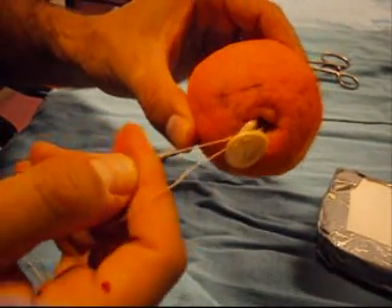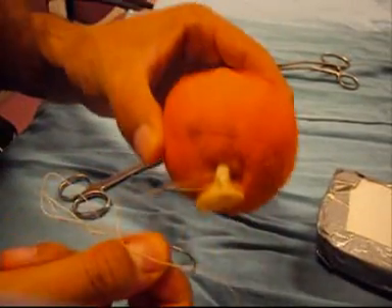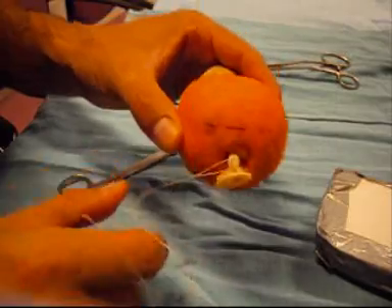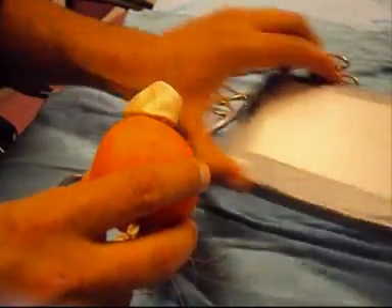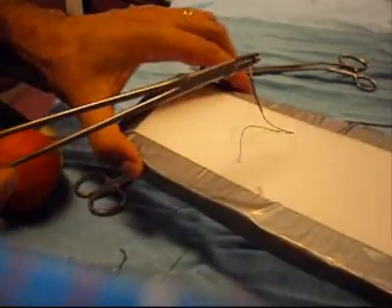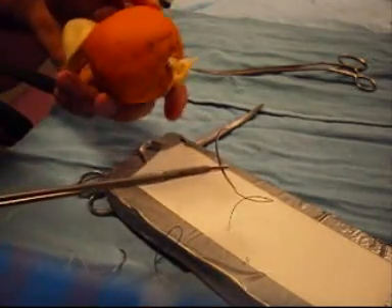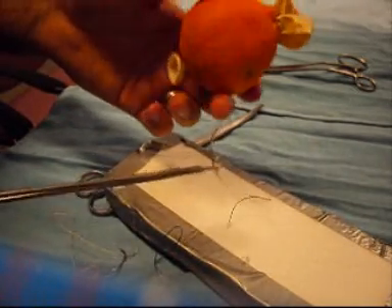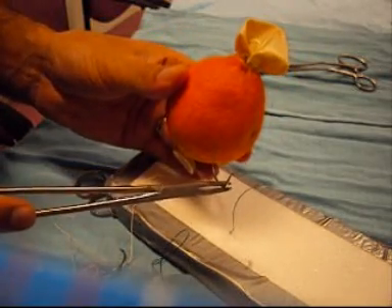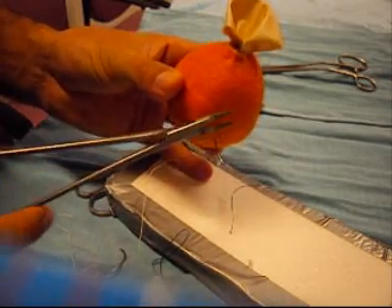Suture is then tied to the neck of the balloon, and the free needle is left, as this will be used to help fixate the model to the foam or cardboard shortly thereafter. Heavy suture is then passed through the foam and will now be passed through the base of the prostate — in this case just through the skin — as this is ideal for fixing the prostate to the model.